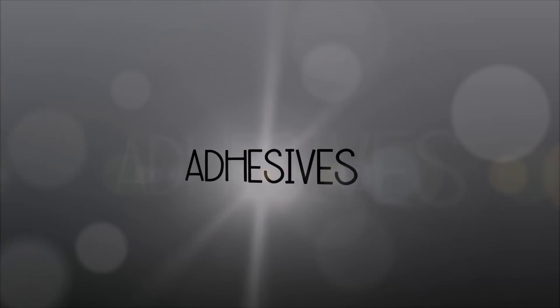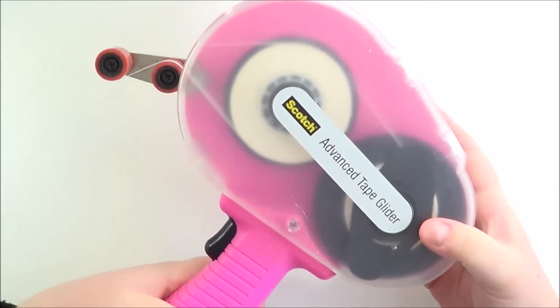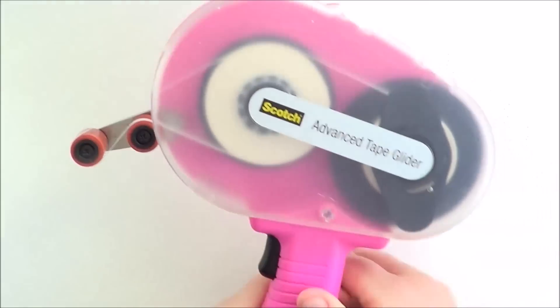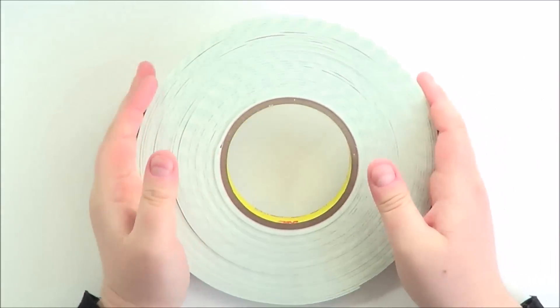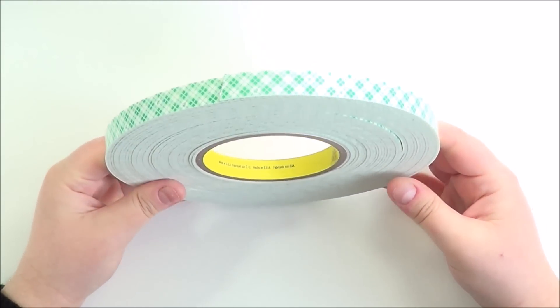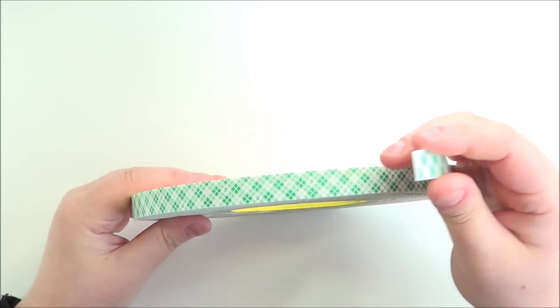Next I'm going to talk about adhesives. My main used adhesive this year was the ATG from Scotch and 3M. I love it - I know a lot of people don't like it because of the size but I've never really had a problem with that. It's really easy to lay down adhesive and it sticks really well. And then for foam adhesive this year I got hold of one of these massive rolls of foam tape from 3M. I love it just because you have such a big roll and I tend to be more liberal with it, which means less sagging on cards when you post them.